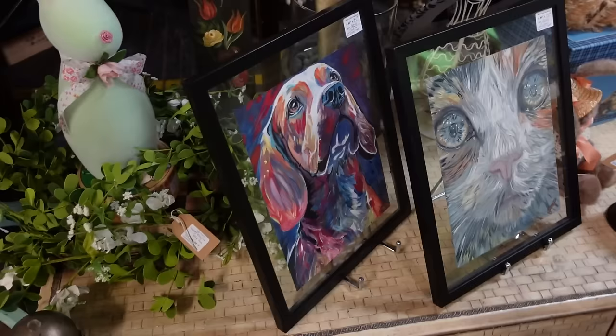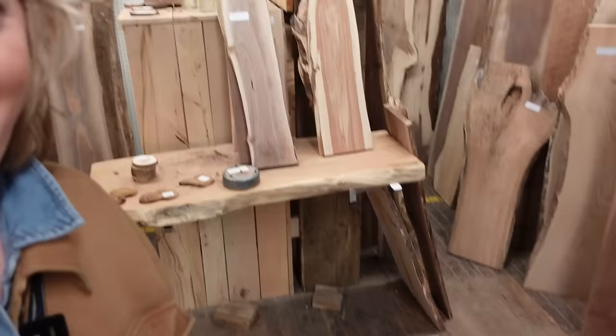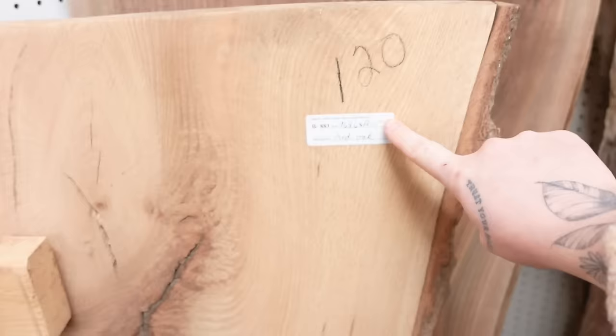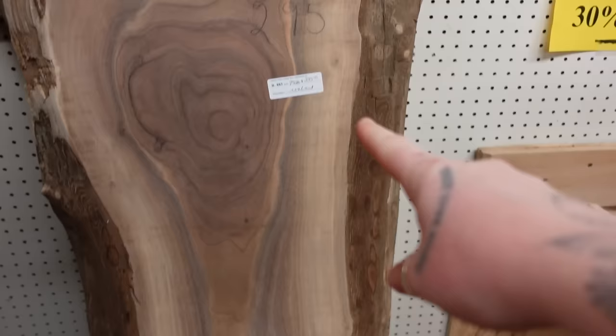Look at this coffee table! Cool ottoman. What in the wood are we doing here? Slabs of wood that are 30% off right now that I don't need — but do I need? There's a piece of red oak for $120, this beautiful piece of walnut for $375, and another walnut for $295. I'm going to have to come back here. I need to bring seven more people with me and two more vehicles.